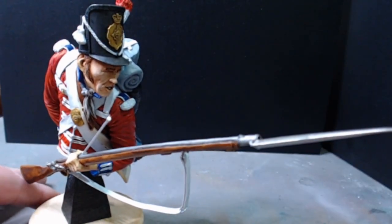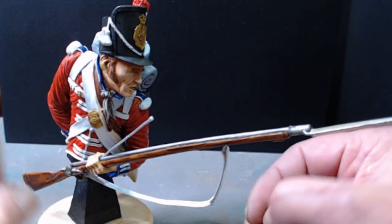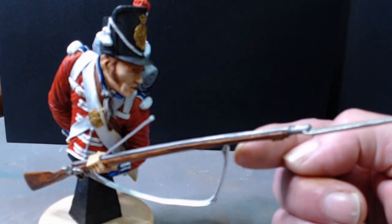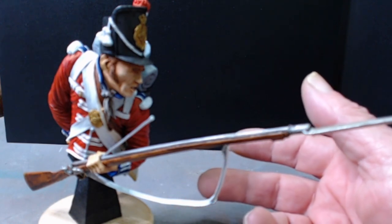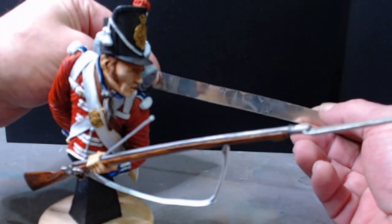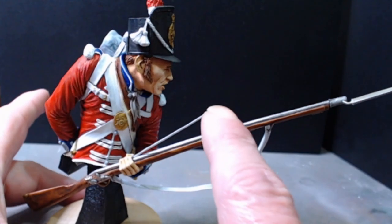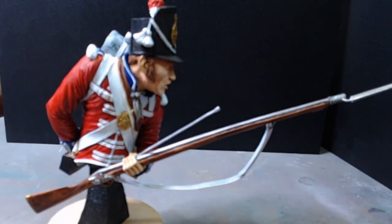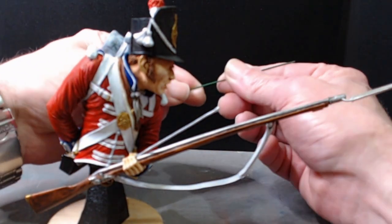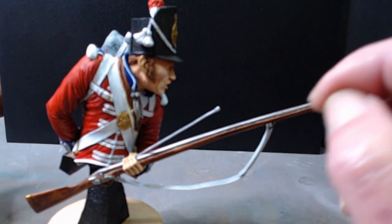We have a white metal bayonet on the end of the Brown Bess. The strap is supplied as one piece resin and cut out of some metal foil which is supplied in the kit. The ramrod, which you can see here, I drilled a hole so it goes right the way through his hand and down — that is also supplied in the kit, in the form of a piece of narrow gauge wire. Everything is resin apart from those two pieces.